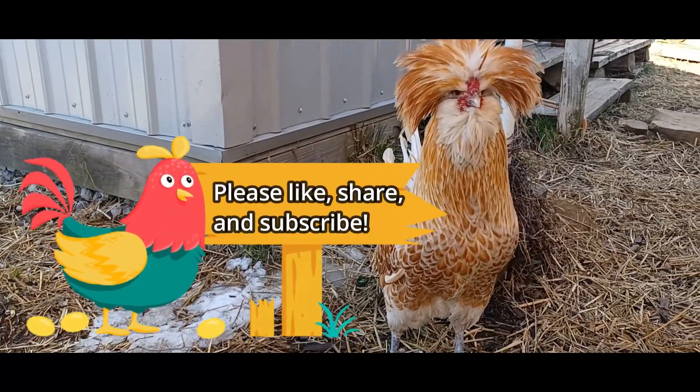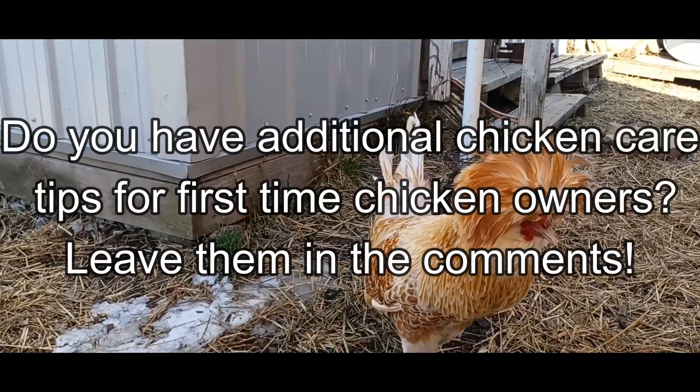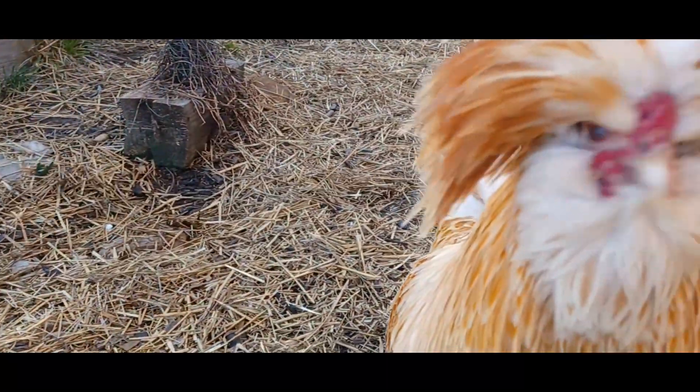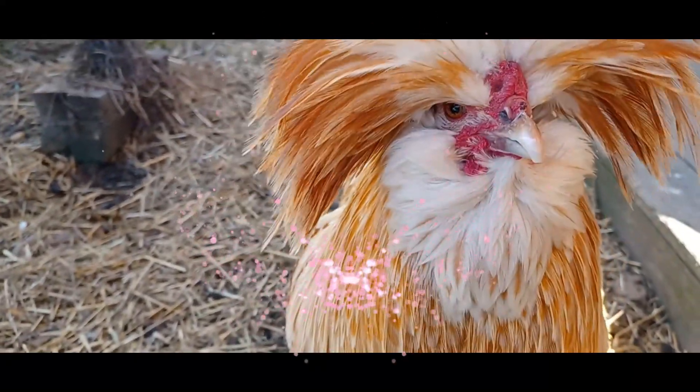If you're enjoying my content, please like, share, and subscribe. We would love to have you as part of our flock. Thank you to all of our current and new subscribers. Lots of love from our coop to yours. See you next time.